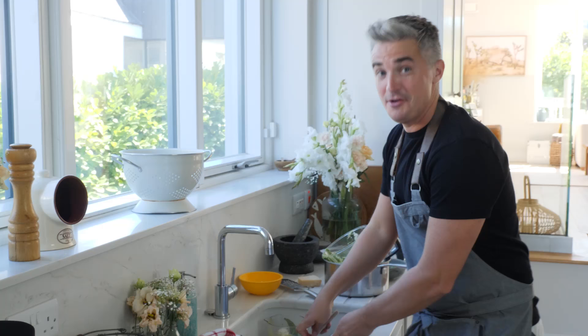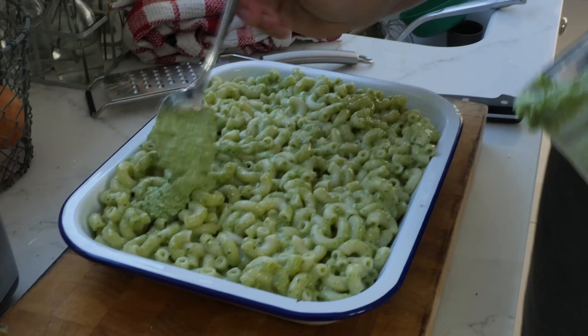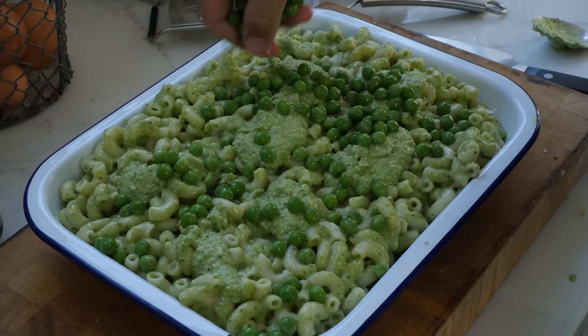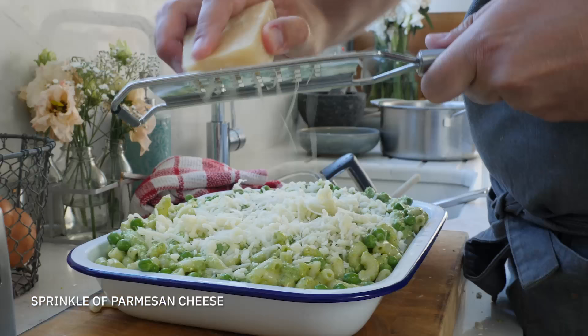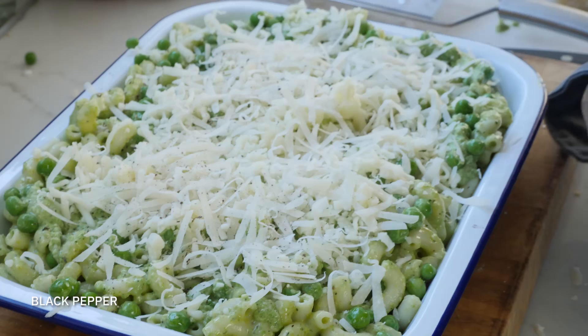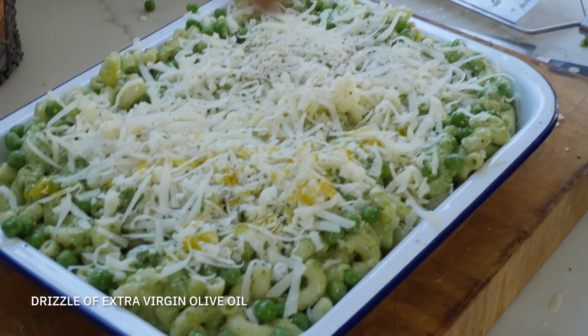Pasta in — time for finishing touches. I've got some mozzarella and some parmesan to sprinkle over. I'm also going to add in some more peas just so you have some nice pea action in there as well. And the last bit of pesto — we're going to use that to swirl through too. Finishing touch of a little bit of extra virgin olive oil. This is now going into the oven at about 200 degrees Celsius, that's 400 degrees Fahrenheit, and it's going to cook off for about 20 minutes, just until that top has caught, it's bubbling, and we've got gorgeous pasta. Let's cook.